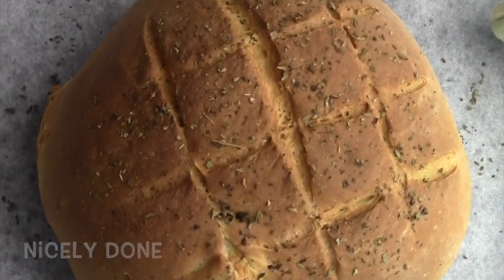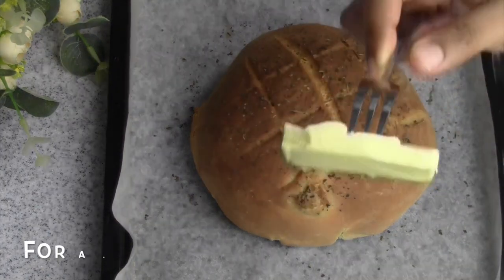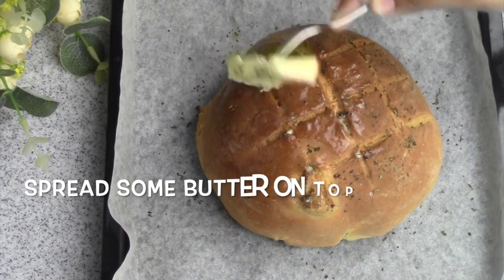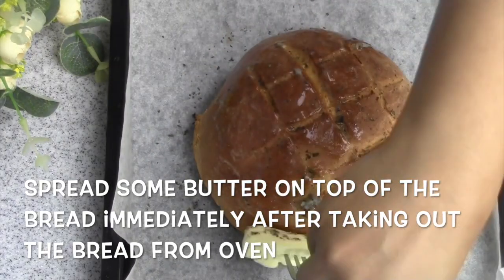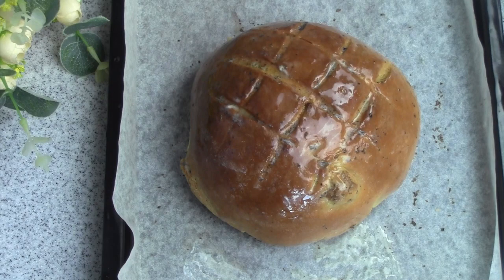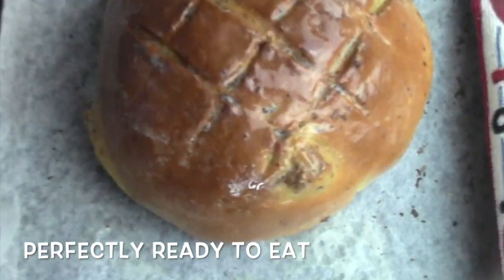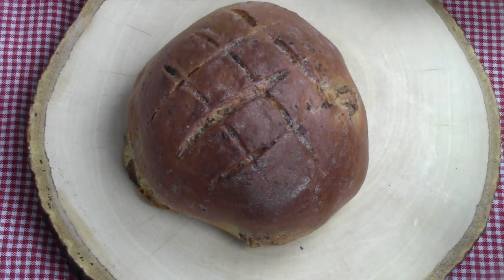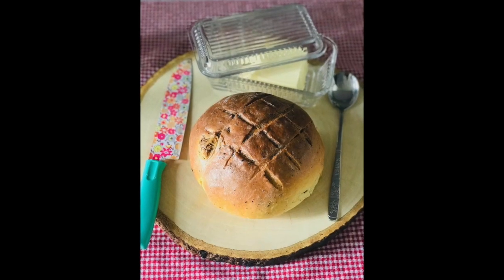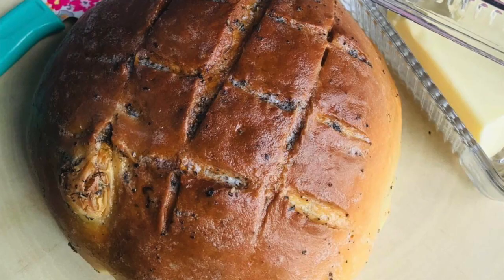We need to add 100g. We want to add fresh herbs. The surface will be soft, then we add a kind of shard. We take the bread loaf and see how easy it is to do this. We can put some bread loaf so it is not easy to eat or store.